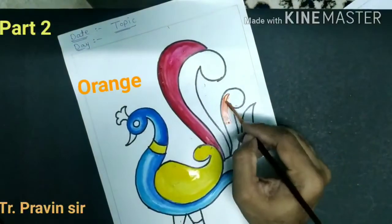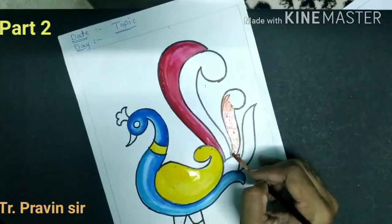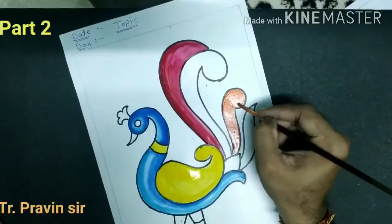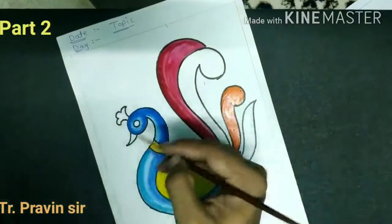Now take the orange color. You can use white color as well to lighten it.